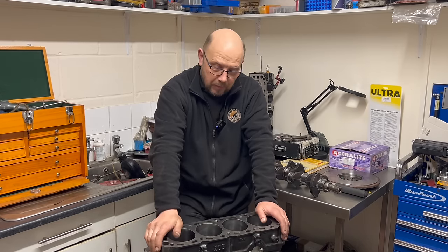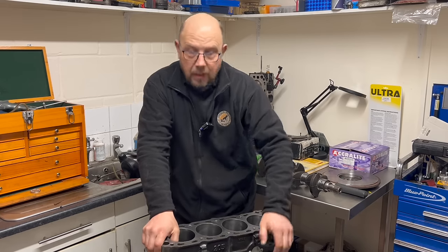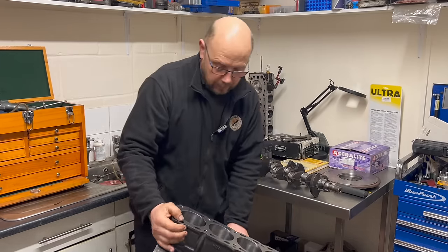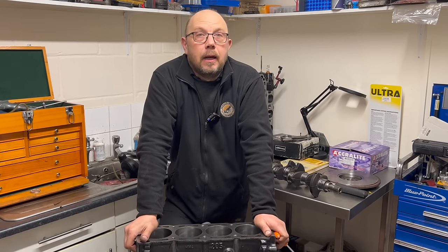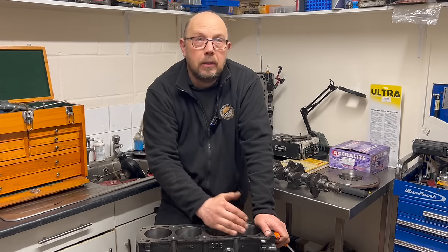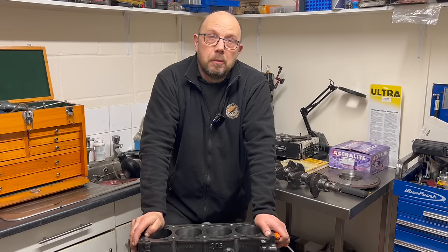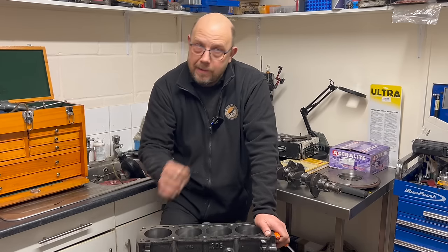So what have we got? A perennial 205 block. What I have done — and I'm not going to show you on camera because I can't get the camera to zoom in enough — we've radiused a couple of the oilways inside the block, and also put some radiuses on the oil galleries. The reason being: we're after as much power as we can get, and if we can ease the oil flow through the block we can increase the oil supply without having to jack the oil pressure up. The oil pump works less hard, consuming less power.